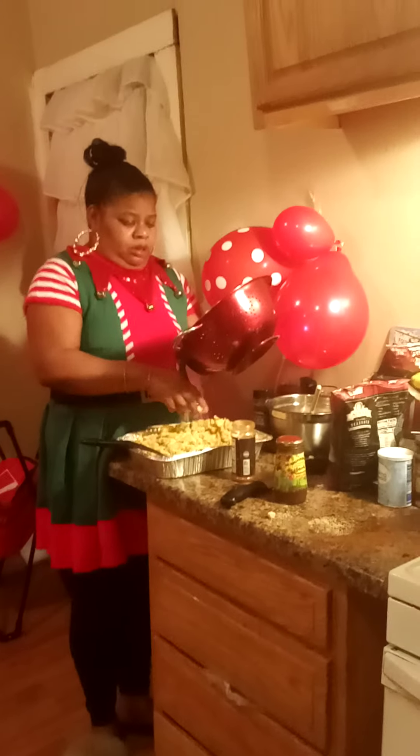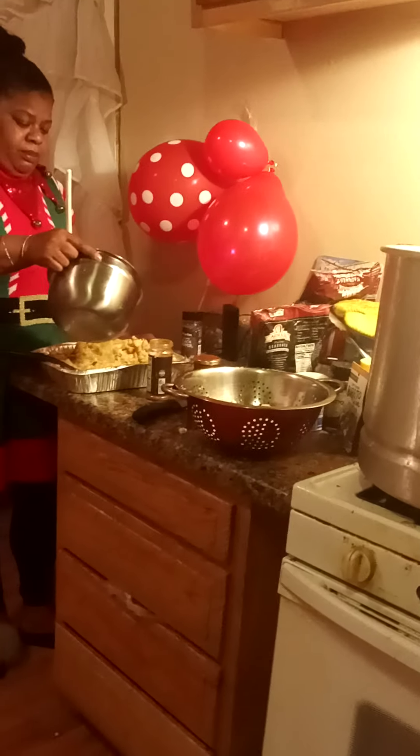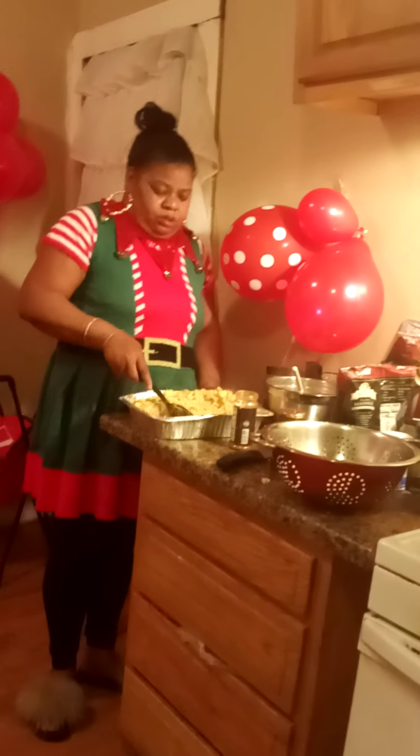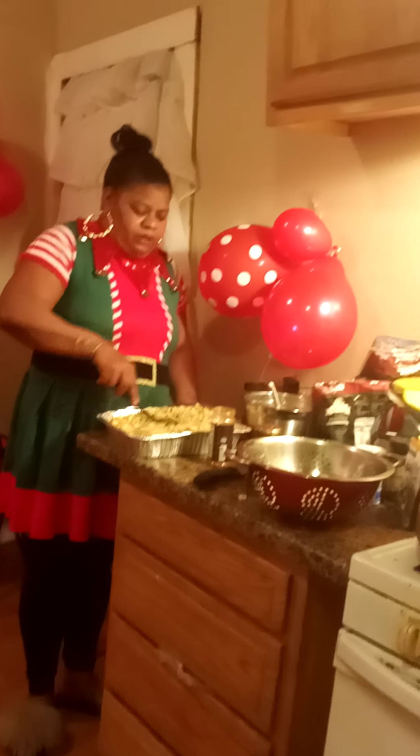Come on in. Cornbread stuffing, so I'm adding some cornbread. And don't forget to put your flavor. I always make my own gravy — I don't use that other stuff, I use the store brand from the store. I always make my own gravy.